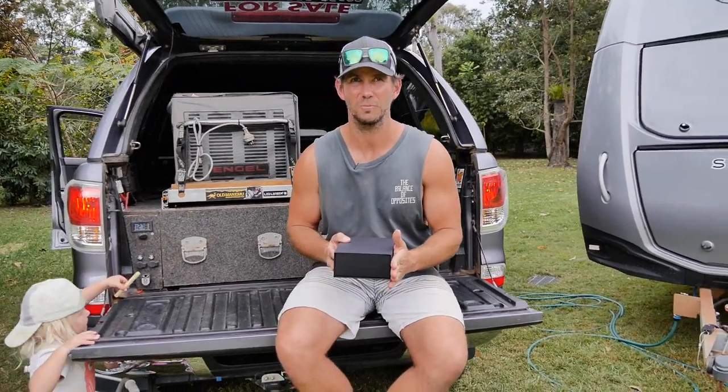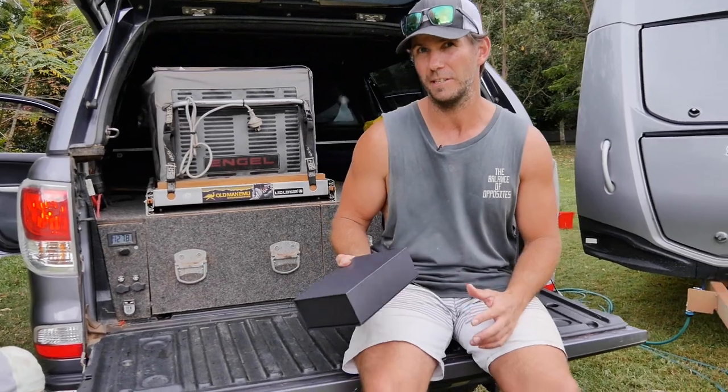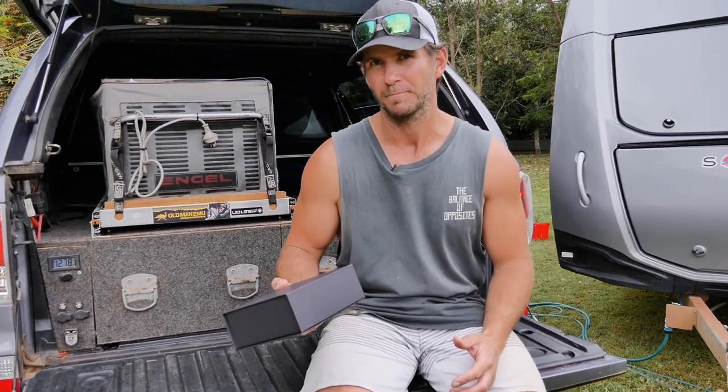They've sent me this little package today — it's a new product to check out. I'm going to unbox it and show you what's in there. All I know is that it's a digital pressure gauge, and it's going to tell me how much air pressure's in my airbags while I'm sitting in the car.